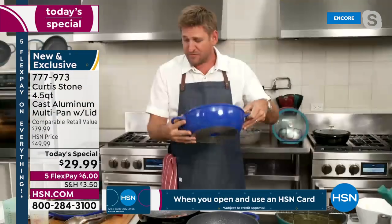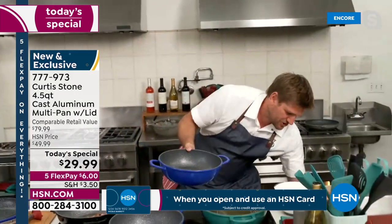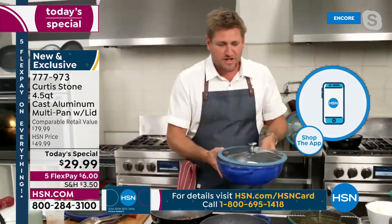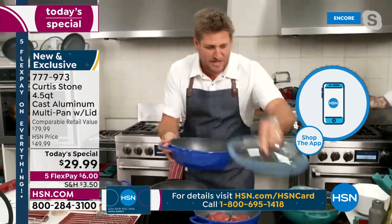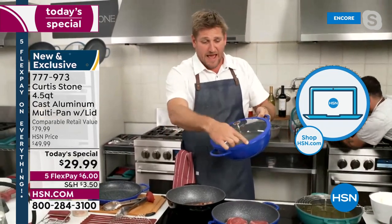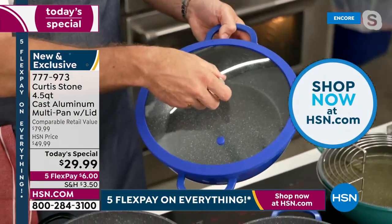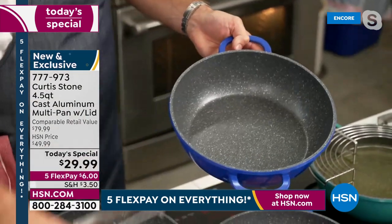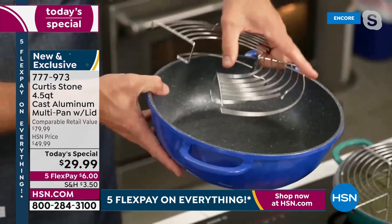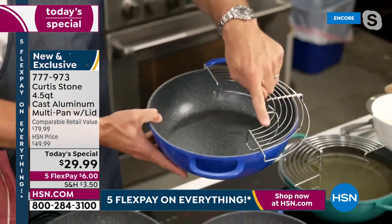Let me show you the lid. It has that silicone lip on the lid. But I've got something else to show you — you're also getting this incredible steamer rack that sits inside. And you can pop it open so it goes all the way around the outside — now it's a draining rack.